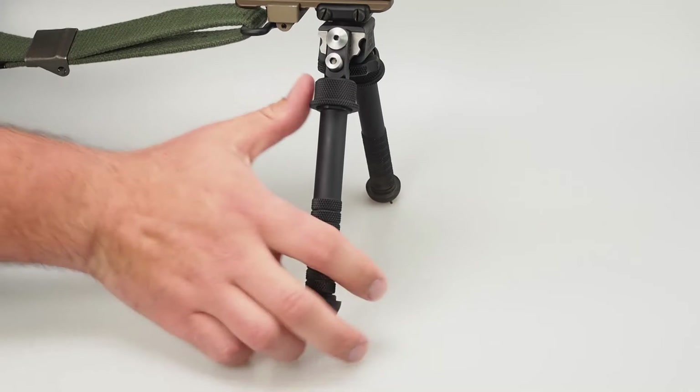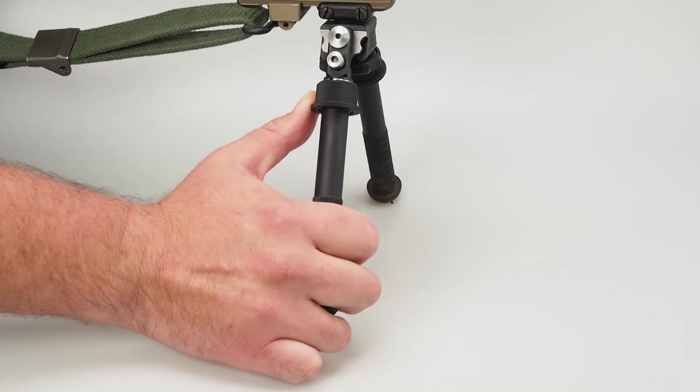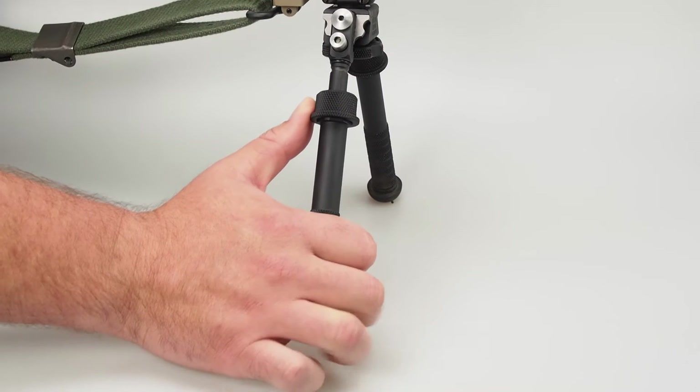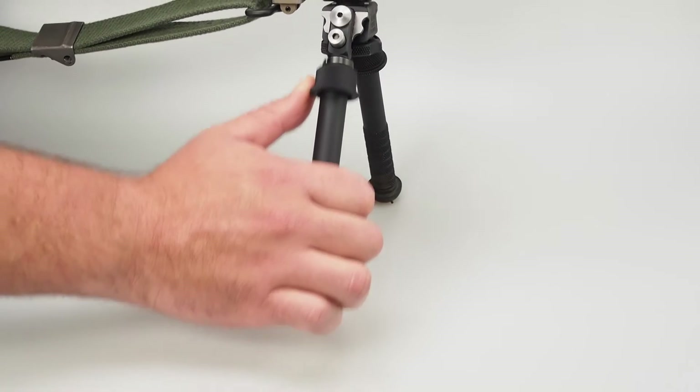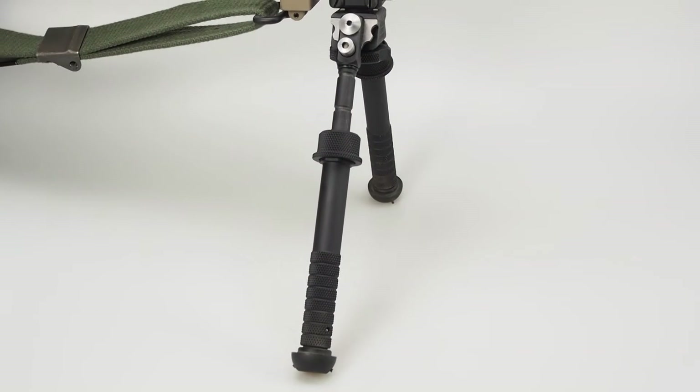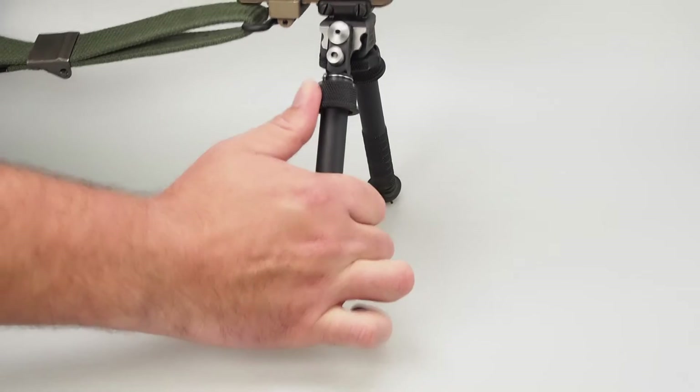To adjust the length, you simply grasp the leg, use your thumb to pull down on this spring-loaded cap, and then you can extend the length from four and three-quarter inches out to nine inches. It's real easy — just grab it, lock it in place, and it's rock solid. Make sure you guys check out the review.